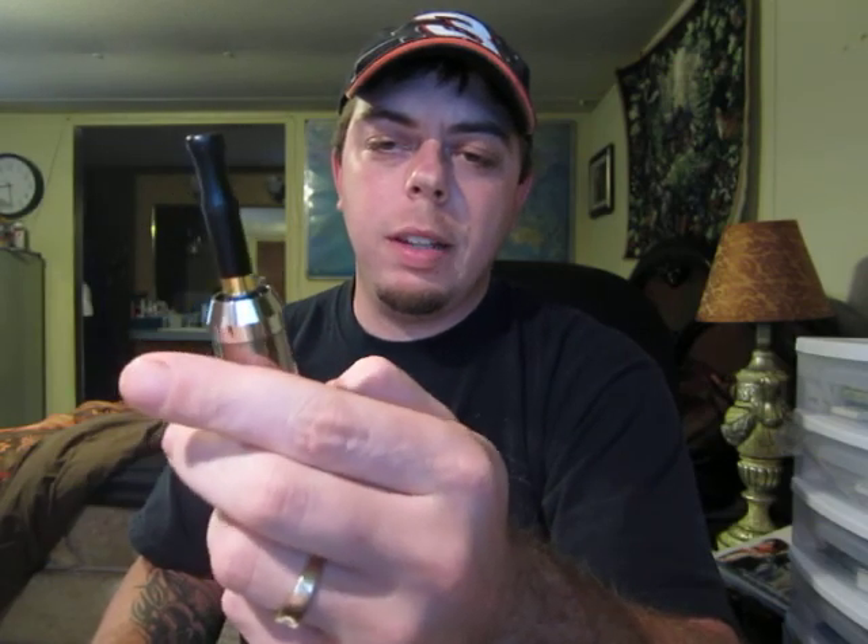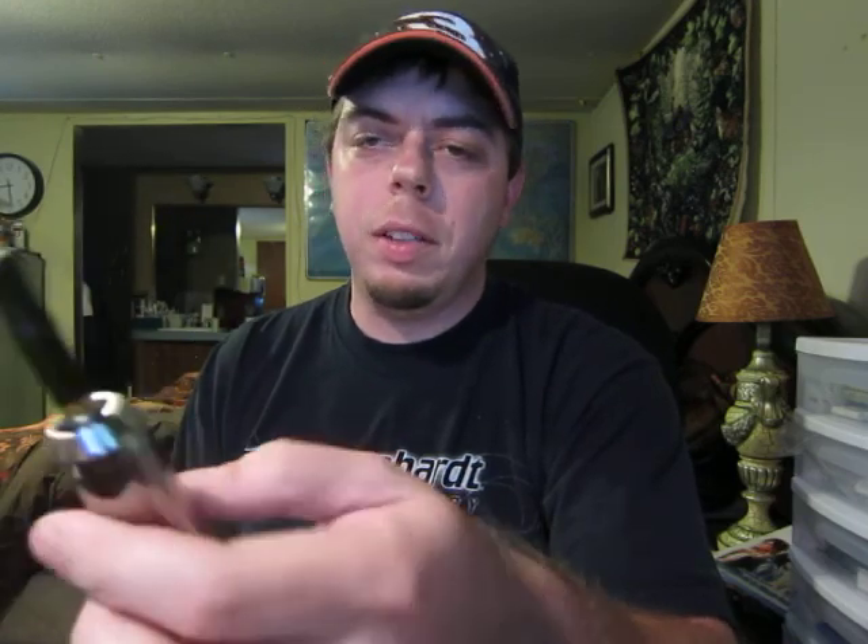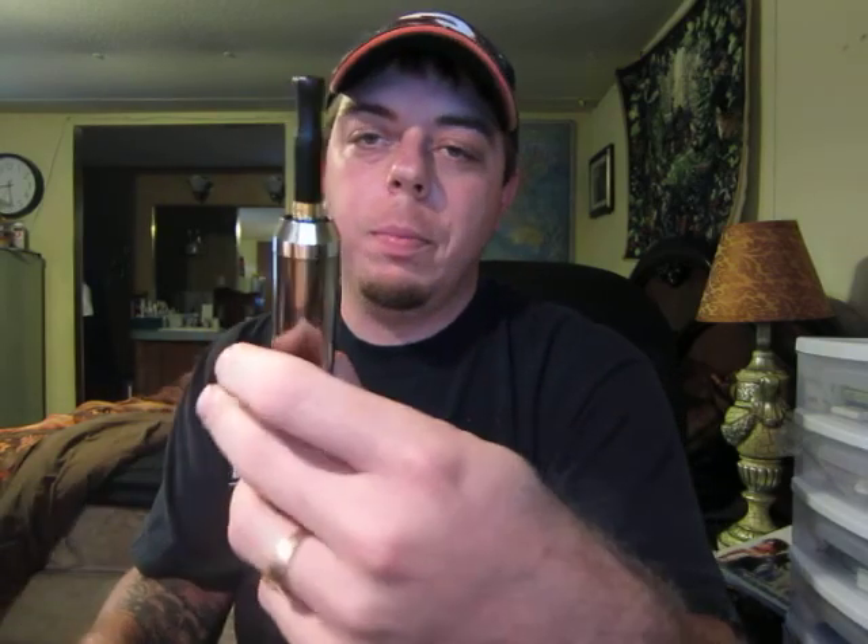I'm going to rate this on the taste scale, 1 to 10 — I'm going to give it a 7. The vapor production has to be a 7 as well. This is a good juice. If you buy this, you're not going to regret it. It's a good all around juice. It has that sweetness, it has that good smell to it.